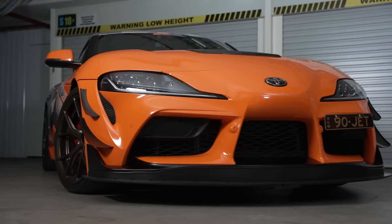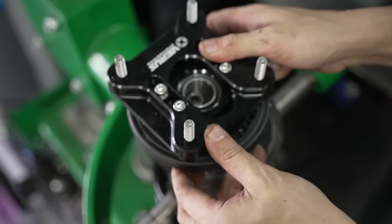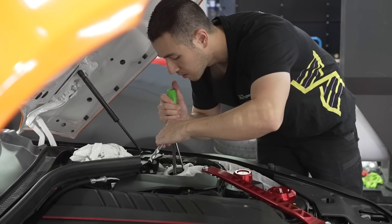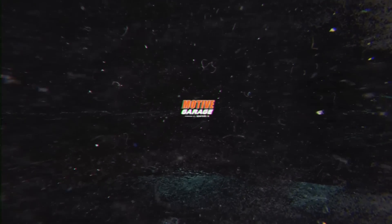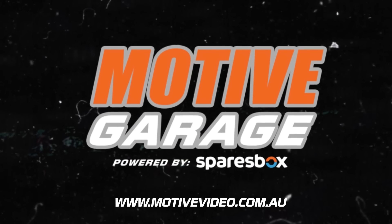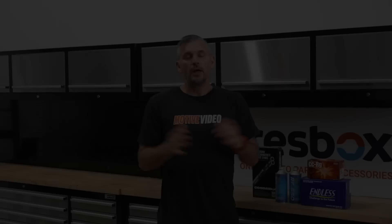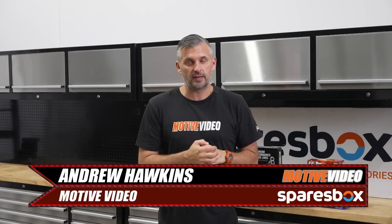In this episode of Motive Garage presented by SparesBox, we get our Toyota Supra track ready with some suspension and brake upgrades. Our Supra, like most modern performance cars, has pretty good brakes out of the box.